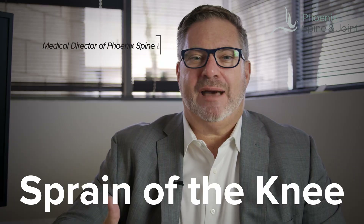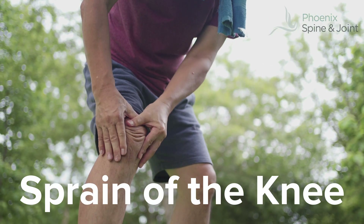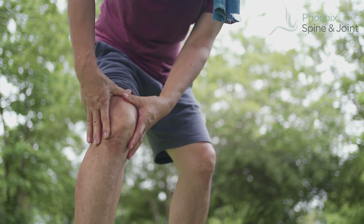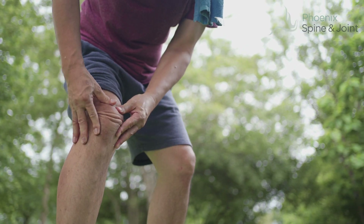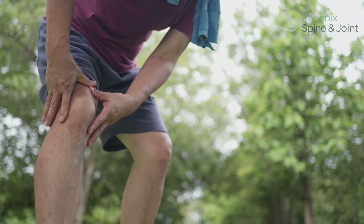A sprain of the knee is where force has been applied or something happened that was more than the tissues of the knee could handle, but nothing broke — thank goodness. These sprains are going to get better on their own with time, but there are some things you can do which really makes them go away enormously faster.